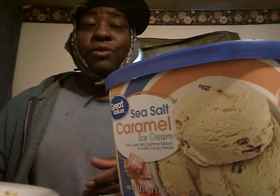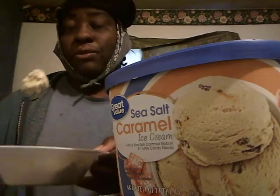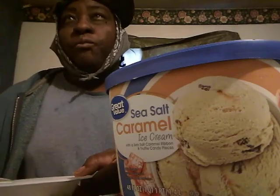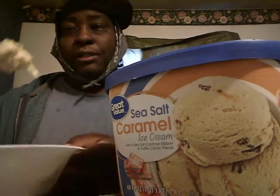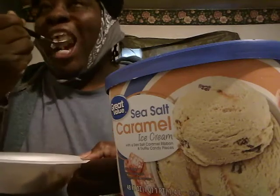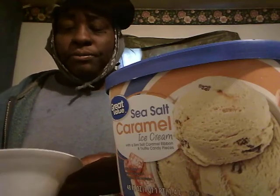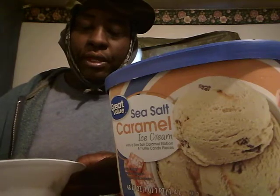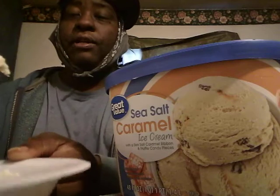It's good, and you can really taste the salt. It's got a salt taste — it's real good. Smooth, definitely real good. Definitely will buy it again. Real good. Now I can see more pieces in here — it has the little candy pieces right here.